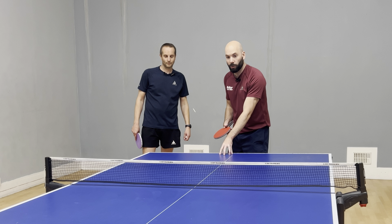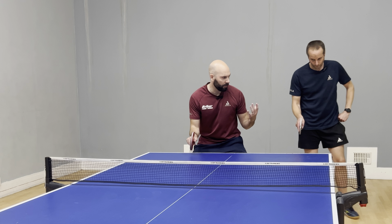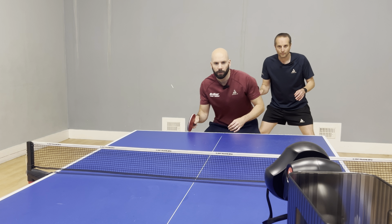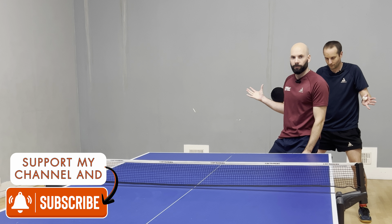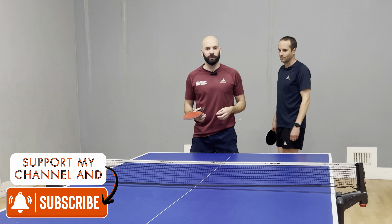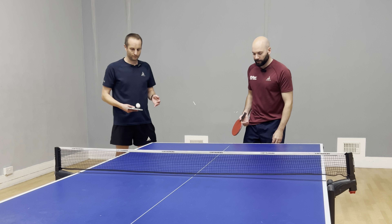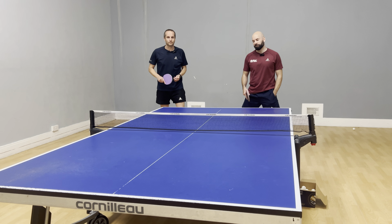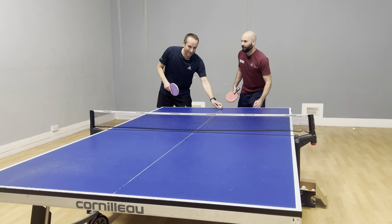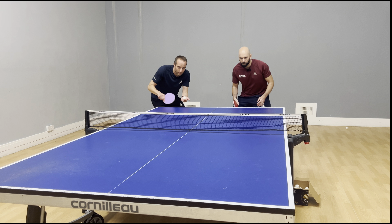The next variation we're going to look at is serving longer, almost into the T — into where this white line crosses here. Most people are standing in this position to return, or maybe they're even using their backhand, and this part of the table can be quite vulnerable. If I'm returning here and Tom's here and there's a ball coming into the T and I decide to take that with my forehand, I'm now in Tom's way. So it's a good way of impeding your opponents.